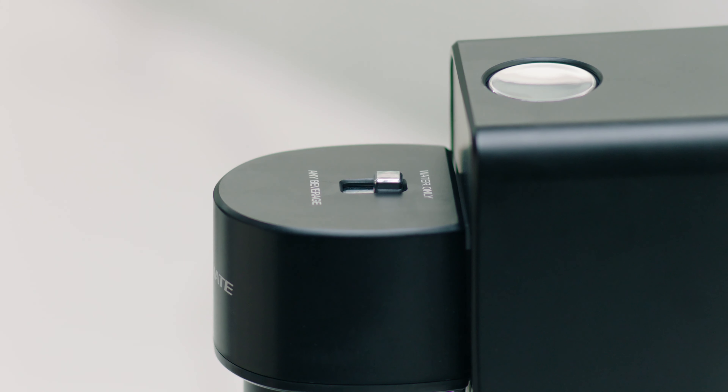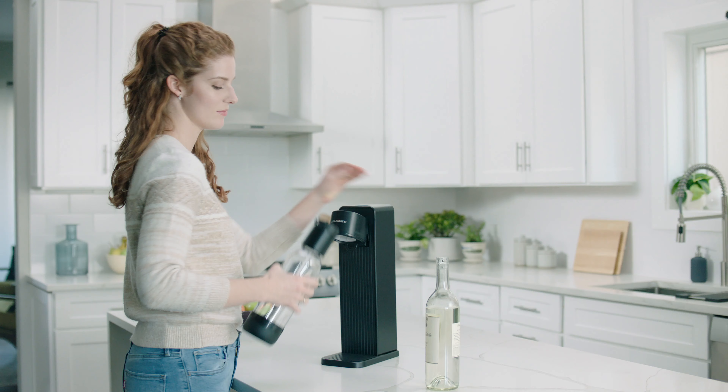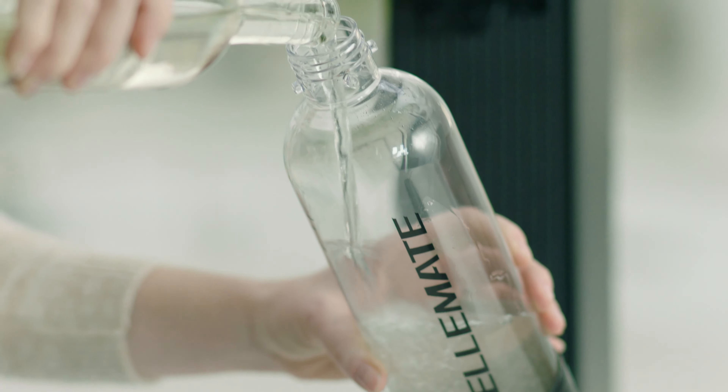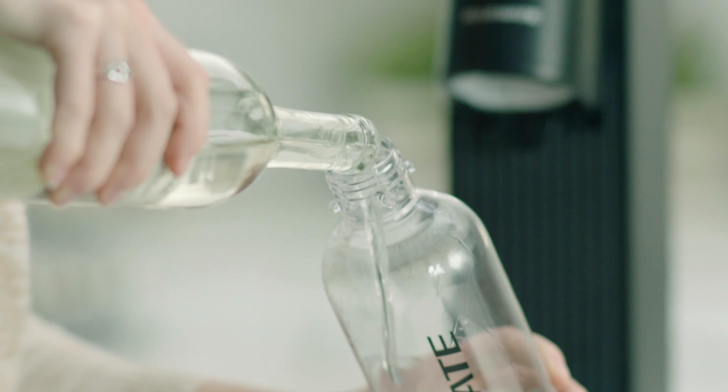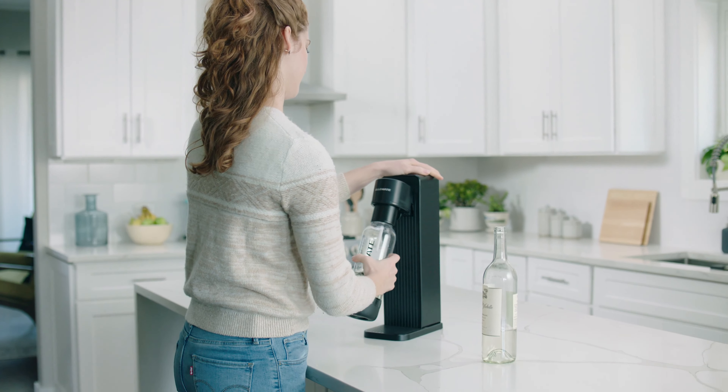Slide the switch back to carbonate any beverage. Pull forward and release the bottle with a quarter turn. Remove the fizzle fuser from the top of the bottle. Fill the bottle with any cold beverage and reattach the fizzle fuser.